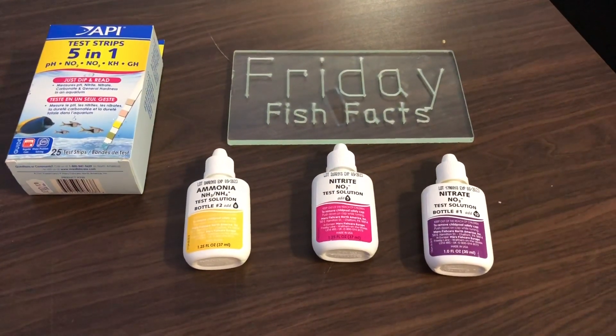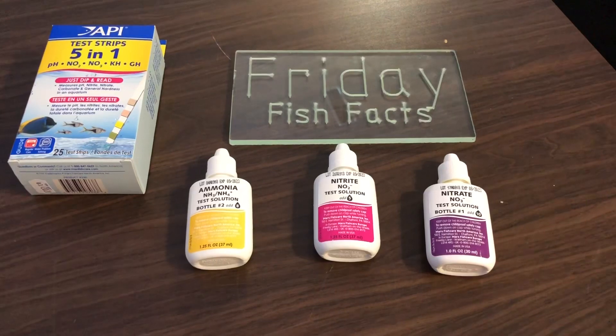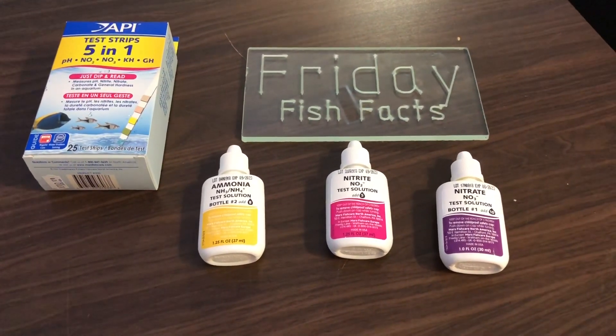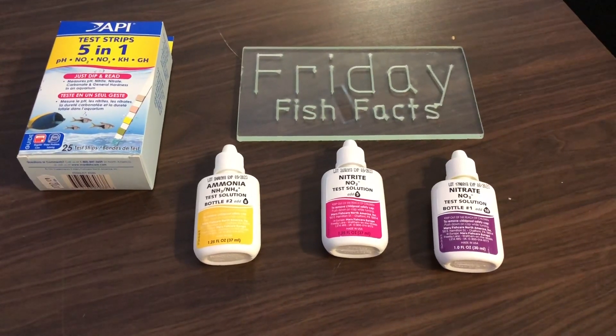There are two reasons that I prefer the testing kit over the strips. The first reason is they're far more accurate than the strips. The second reason is the strips don't even test for ammonia.